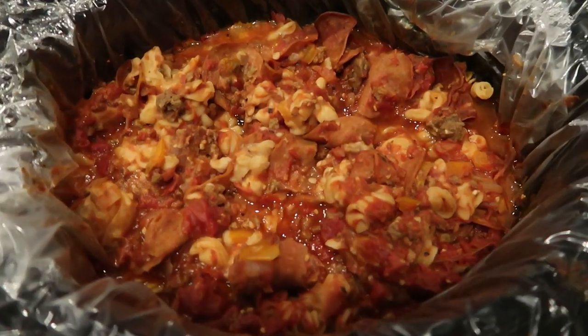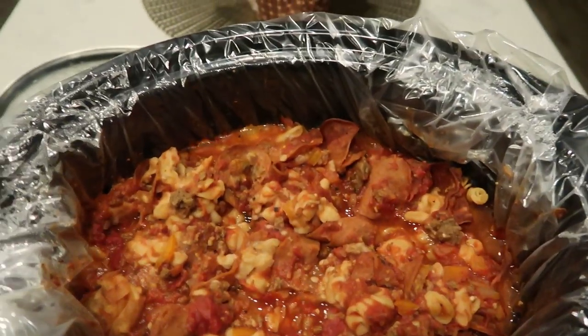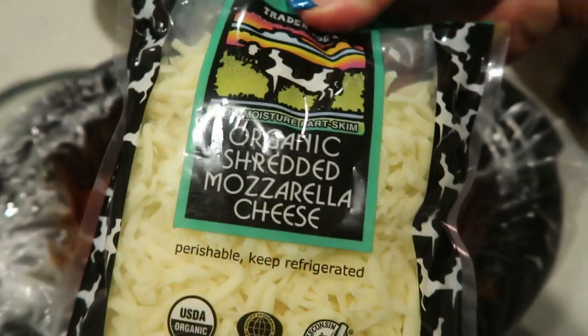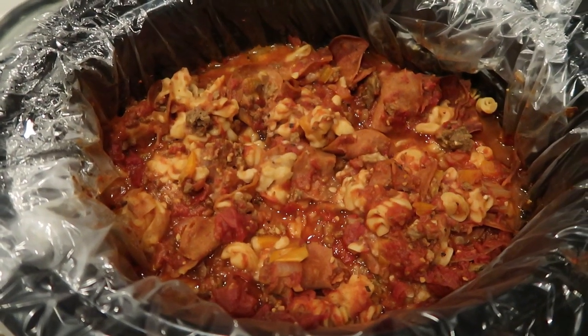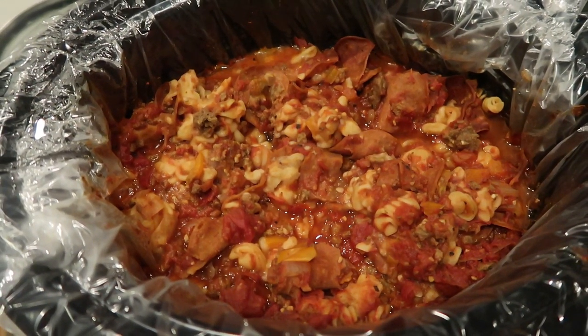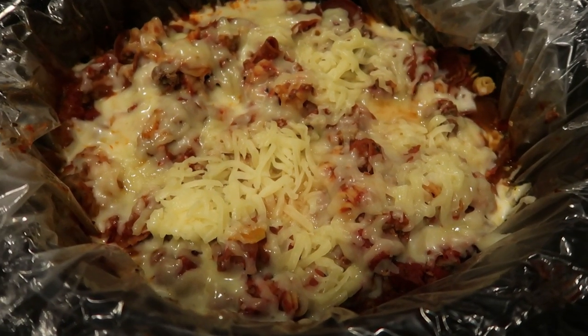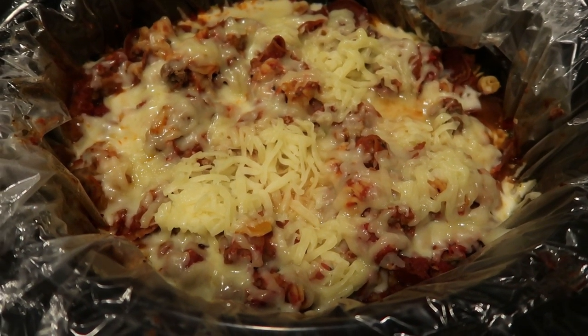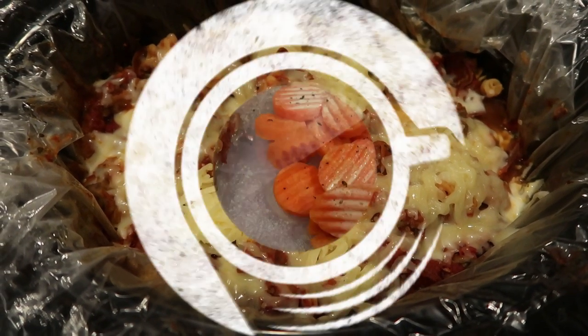I just took the lid off of our pizza casserole — look how good this looks! I'm going to add one cup of Trader Joe's organic shredded mozzarella cheese right to the top. I'll be back to show you what that looks like, plate it up, and give you the smart points.